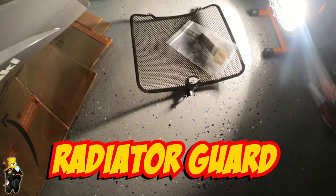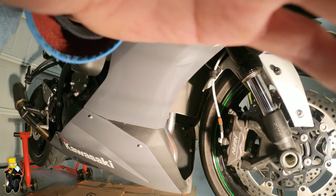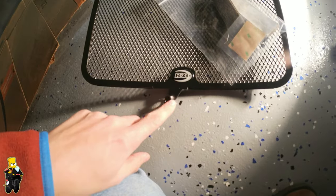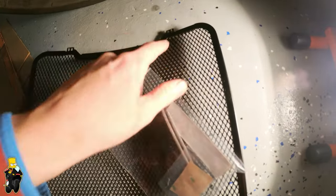I'm going to be installing an RNG radiator guard. This is a pretty easy install — basically we just have to get this 10mm loose and attach here, and then at the top it's just going to mount with zip ties.